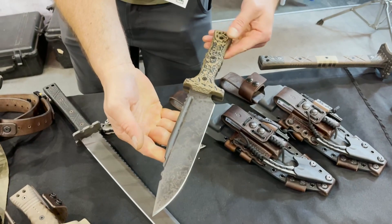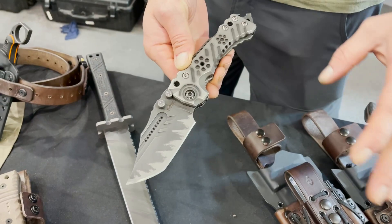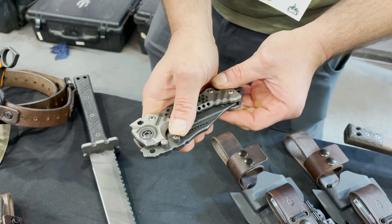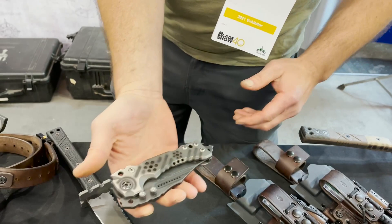Even on our folding knife — this is the T1 folder. We make this in pretty much any configuration: recurve blade, different blade profiles. Check out our website if you're interested. We make these up custom; no two are alike really. It's a big folder — quarter-inch titanium, quarter-inch blade. So if you're looking for a big folder, maybe stop by and check that out.